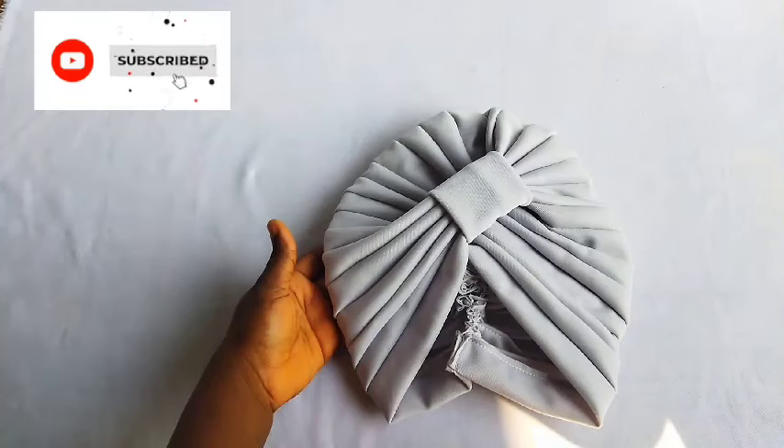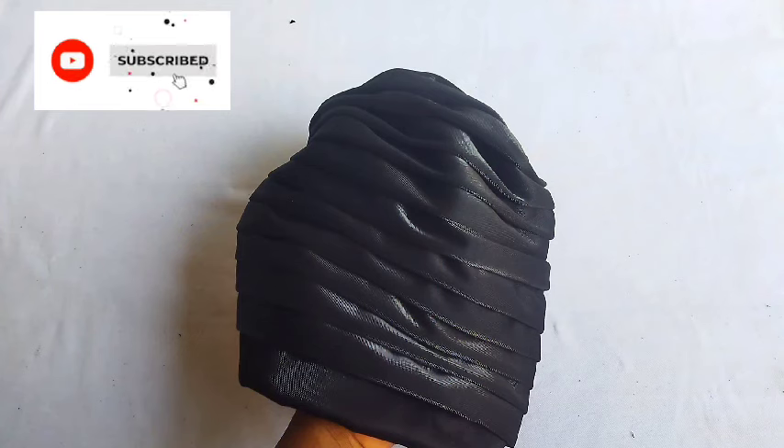Hello, welcome back to my YouTube channel. In today's tutorial I'll be teaching you how to make some simple quick turban designs — yes, designs you can get within five minutes.